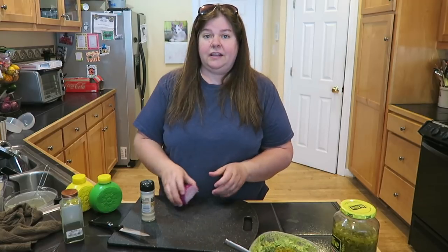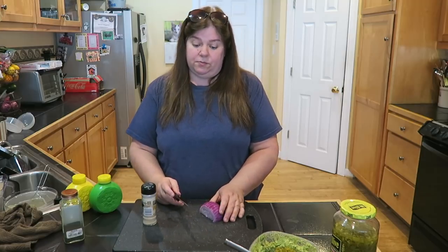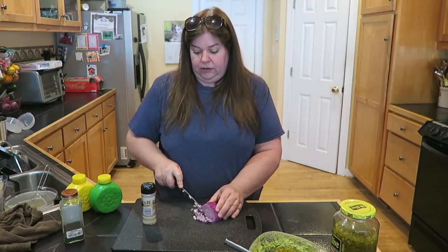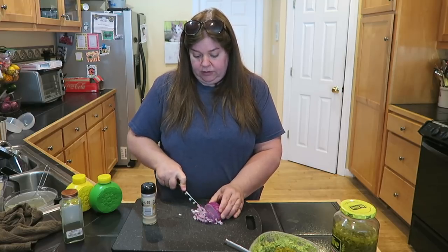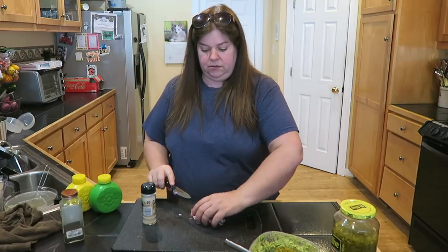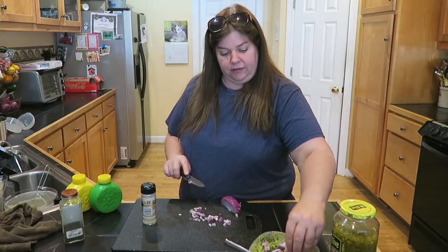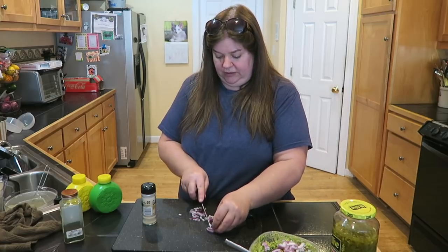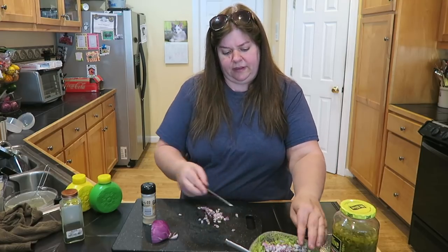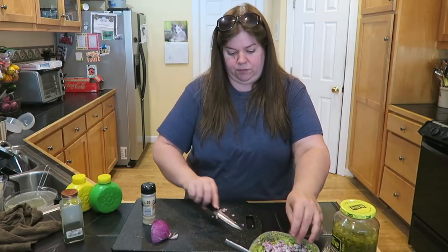Lastly, we want to cut up some onion — again, there's really no real measurement here, it's whatever you prefer. Brooke will actually say, 'Mom, you put too many red onion in there.' So that's about three slices — y'all saw that — about three slices. She likes the red onion, but not a whole lot of it. I did about three slices of chopped onion and that should be plenty.